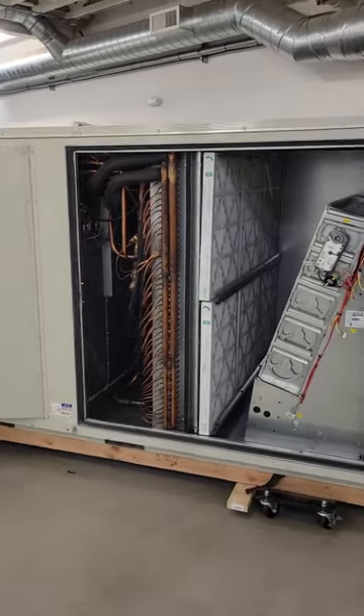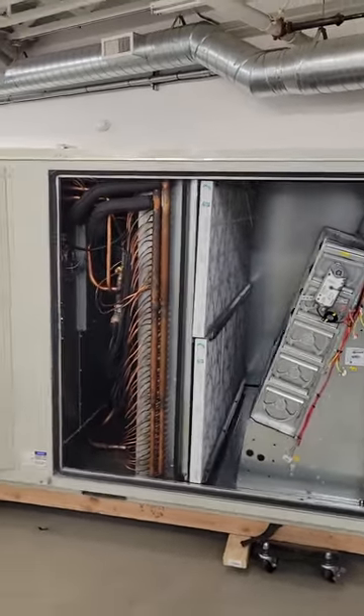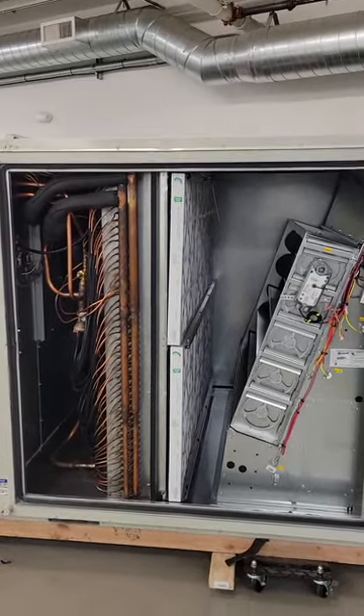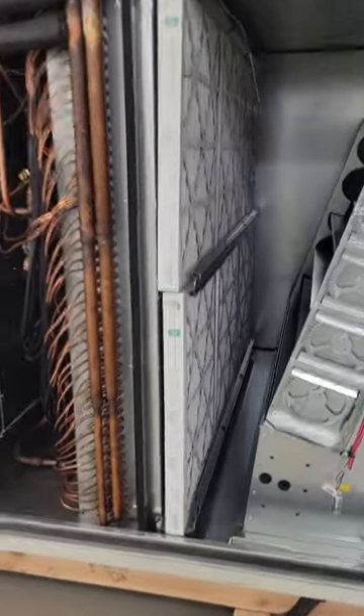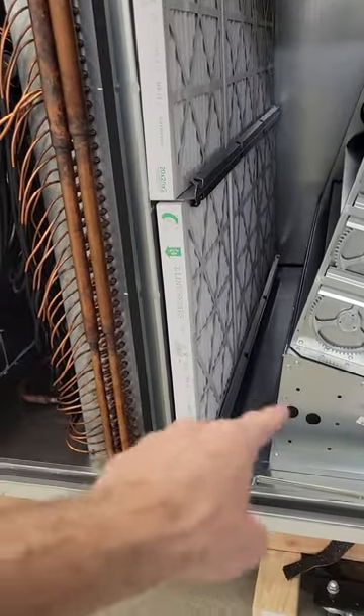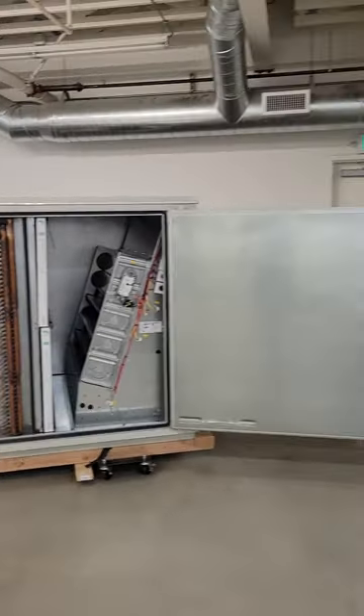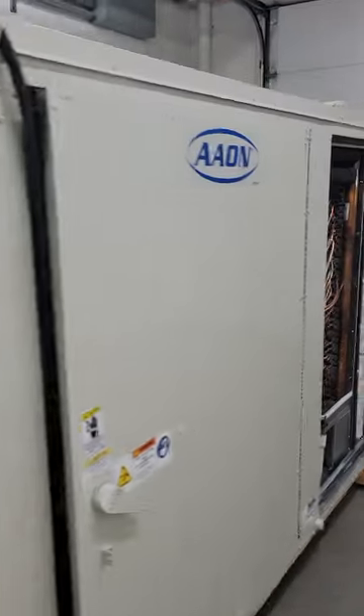We're back in the warehouse, and now we're going to talk about return air bypass. This is a unit that doesn't have return air bypass. Return air bypass would be located down there if it had it. Let's look at this unit over here and you can see the difference.